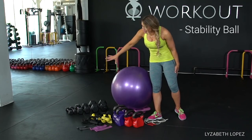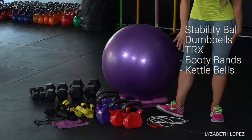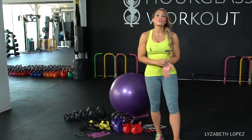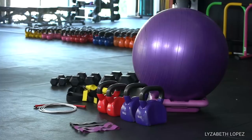I've got the stability ball, dumbbells, TRX, booty bands, kettlebells, and jump rope. All in all, the entire kit, if you want to go right for it, is probably about $250 — but you don't need to get everything. You can just start with dumbbells and a ball, and then add on from there to really get a good home gym.